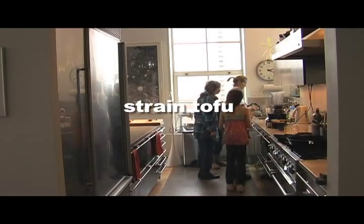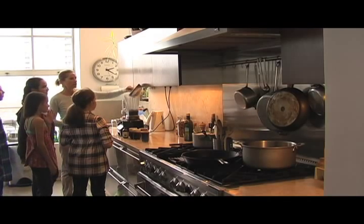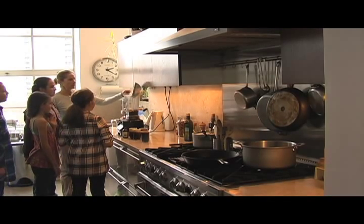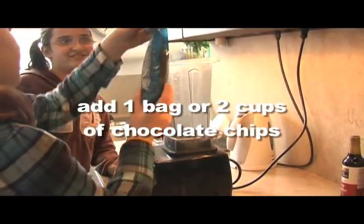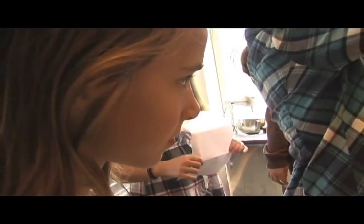Strain the tofu over the sink using a strainer, then pour it into the blender. Now add one bag of chocolate chips, or two cups. You can use dark or milk chocolate.